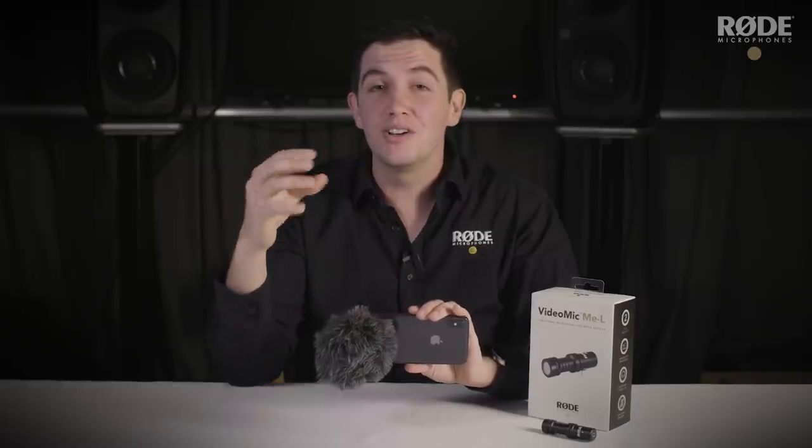For any more information on the VideoMic Me L, you can check us out at Rode.com or hit us up on Twitter at RodeMikes.